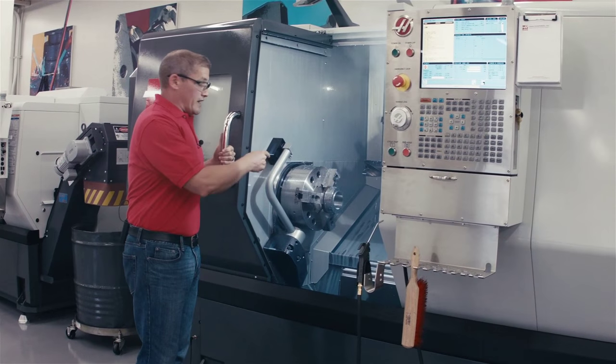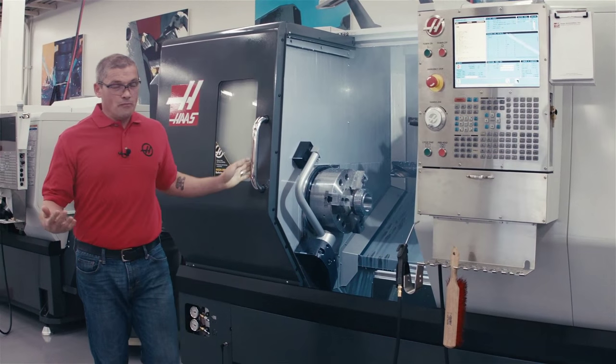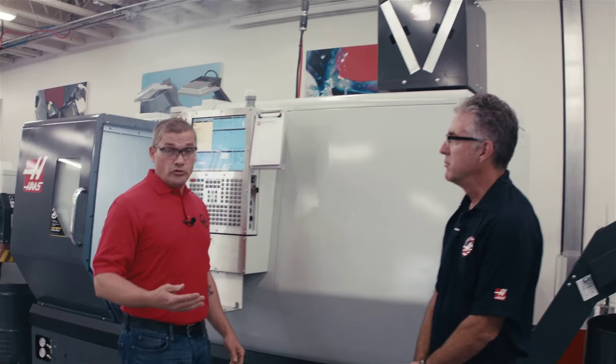What I should be doing is getting in there, reloading my part, and running it. That's the reason that Haas engineers spent some time designing a new system to reduce the amount of coolant mist inside the enclosure. Joining us today is Don Earl. He's the head engineer on this project and he's going to tell us a little bit about it.